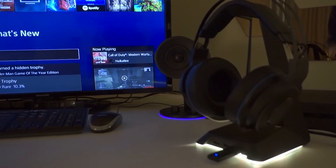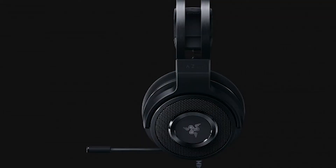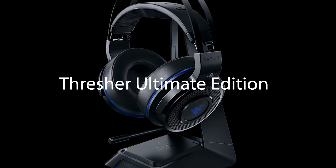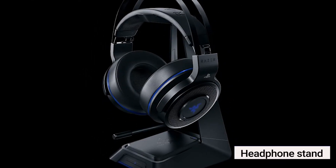There are three main variants of the Thresher for PS4. Mine is the middle one, the Thresher 7.1, which costs around RM600 to RM800 depending on where you buy it. There is also a cheaper version, the Thresher Tournament Edition, around RM500 to RM600, and the high-end Thresher Ultimate at around RM1400, which also comes with a headphone stand.